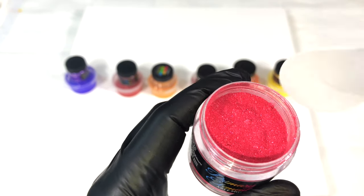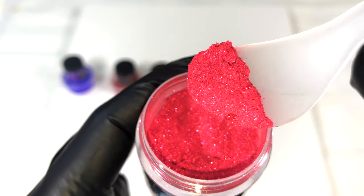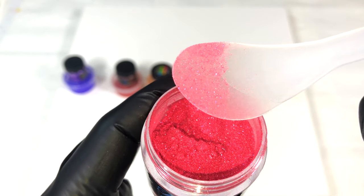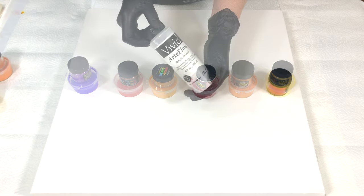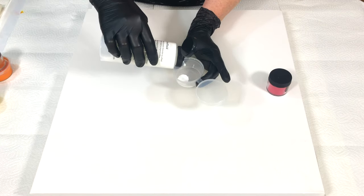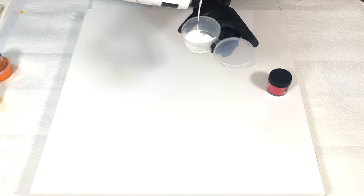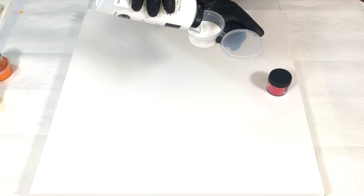Here you see an example — it's a dry powder. It's beautiful, it's sparkly and very pigmented. So I will show you now with one color how I mix it. I put some art fluid in a jar. As you can see it's very fluid, it's just like milk, very thin.